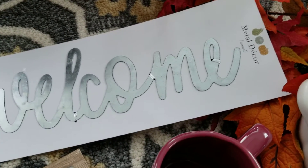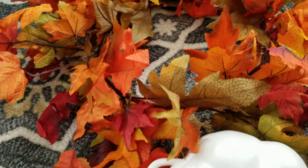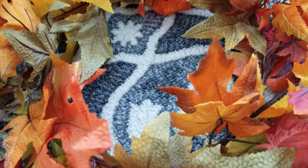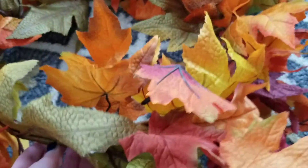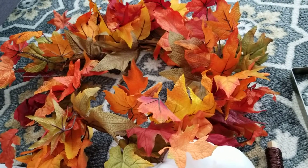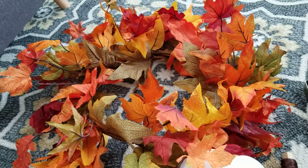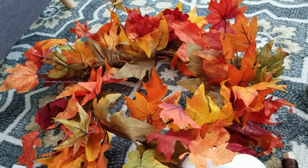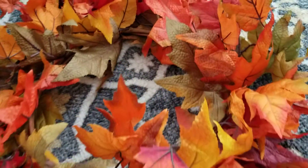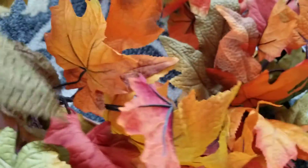At Target I picked up this metal decor from the dollar spot. Here's what I'm thinking: I had purchased a piece from Wayfair that was advertised as a wreath, but when it arrived it was just a long piece of garland. It's really beautiful, and last year I put it in my windowsill behind my kitchen sink. So I got to putting some pumpkins up and I wanted some leaves to go with them, so I chopped the garland and wound it back up into a circle to kind of make a wreath.